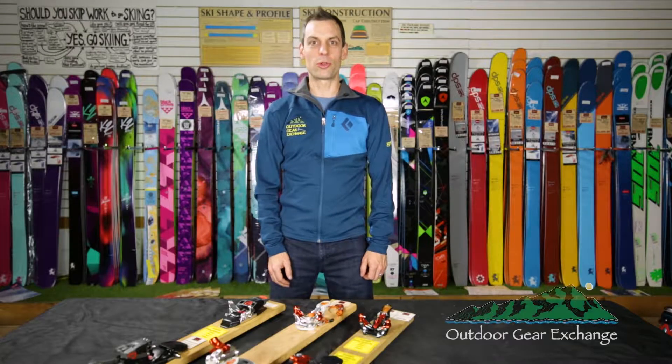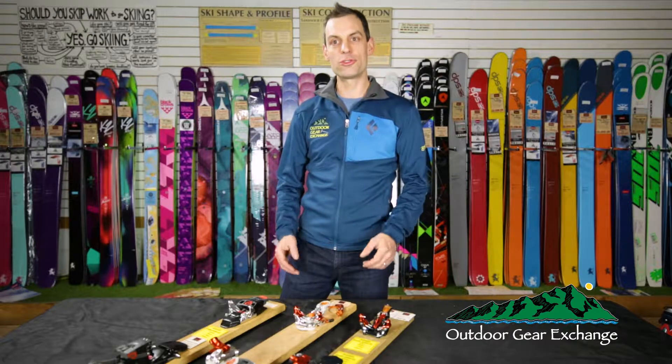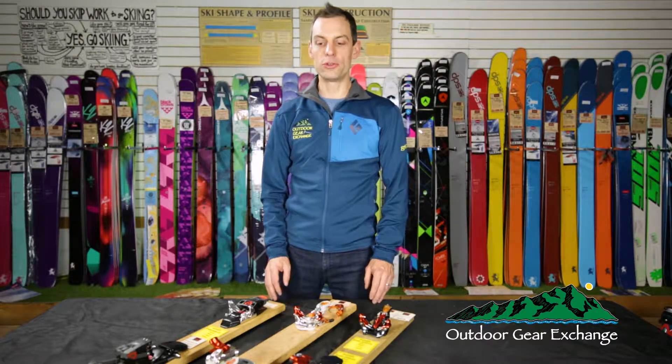Hi, this is Mike from the Outdoor Gear Exchange and we're looking at the options from G3 for tech bindings. There are three options from G3 out this year, each with a very different user in mind.